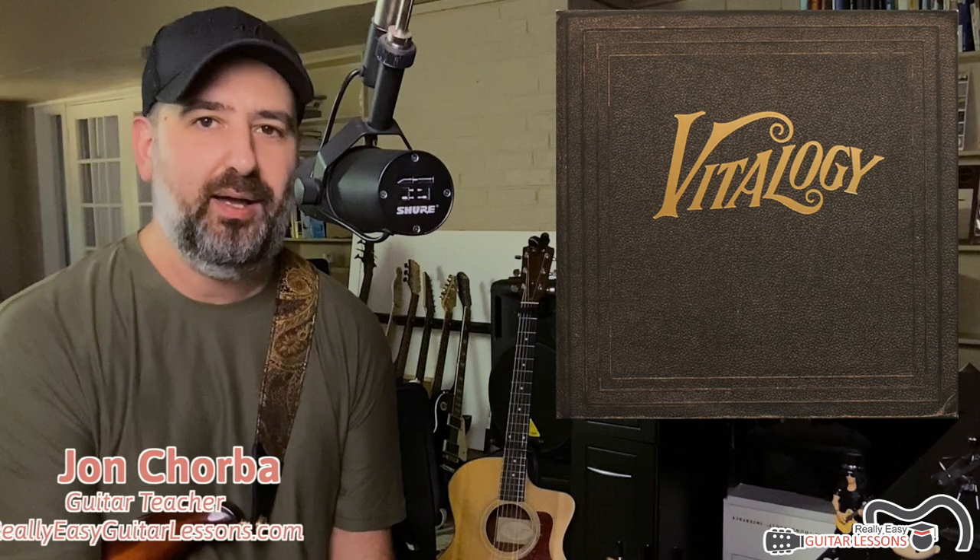Hey there, John Chorby here from ReallyEasyGuitarLessons.com. In this video lesson I'm going to walk you through how to play Corduroy by Pearl Jam. As you can see by the albums and books on my shelf, I'm a pretty big Pearl Jam fan. I've seen them live quite a few times and they've played Corduroy live quite a few times. It's a great song for beginner guitar players on the rock side.